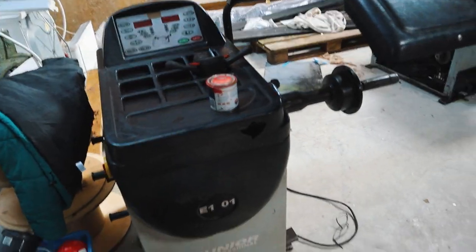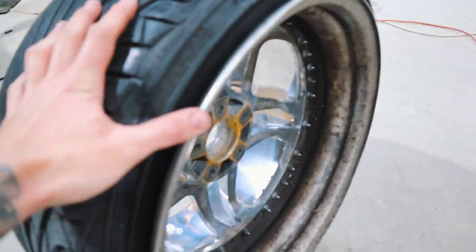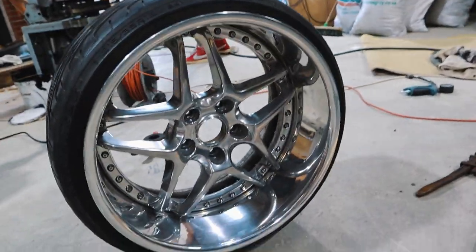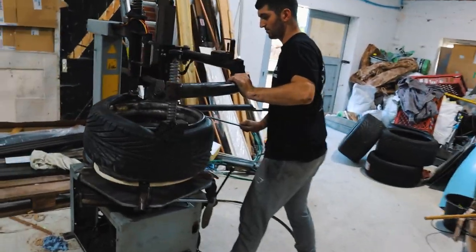We're currently fitting tires to the Blitz wheels. They're nothing special — just old tires we had lying around — just to get them on the car for a photo shoot. It's a 215/35/18 on a 10j, which is quite a nice fit. Jake's now fitting the other tire.